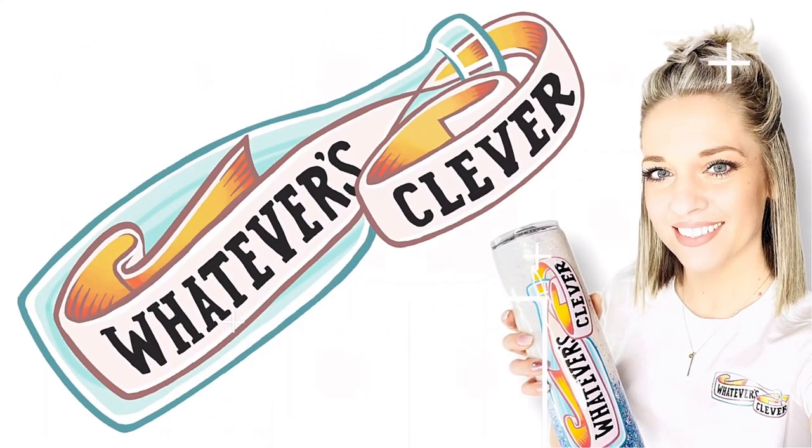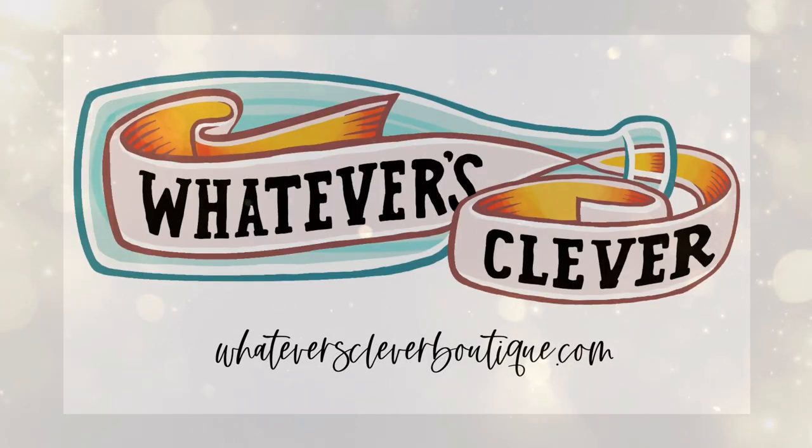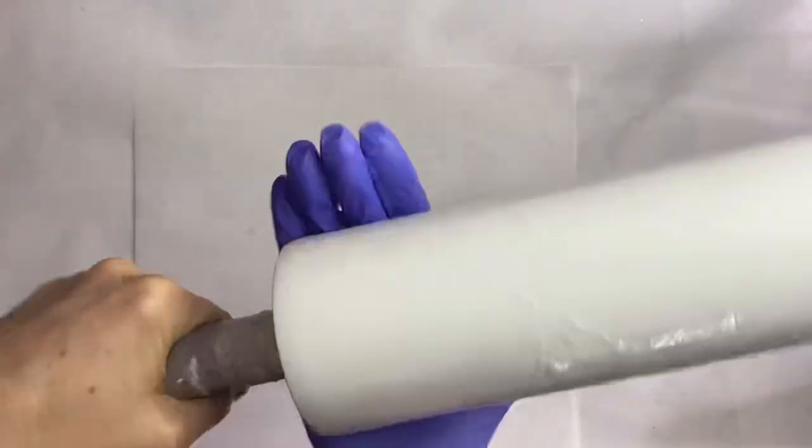Hi you guys, this is Jamie with Whatever's Clever Boutique. Thank you guys so much for coming back today for another tumbler tutorial. Everything that I use will be listed and linked down in the description box below, as well as some discount codes for you down there.